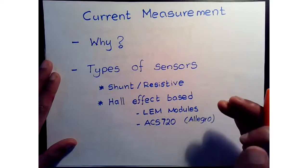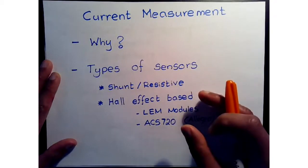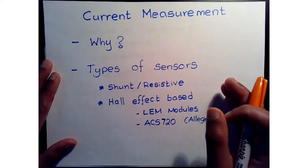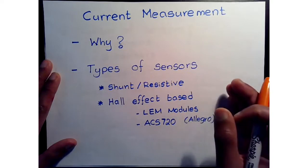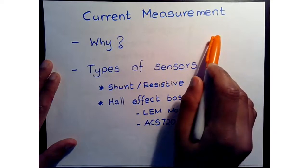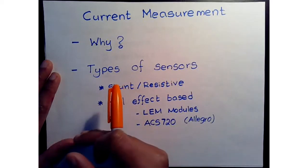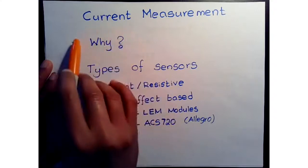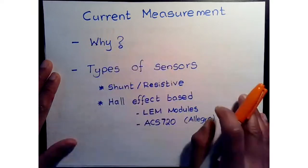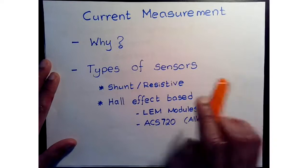In our field-oriented control scheme, the PI controllers are implemented on the rotor reference frame currents. However, we can't measure rotor reference frame currents directly, so what we do is measure phase currents in the machine and then transform those phase currents to our rotor frame currents, which we call iqs and ids. This is needed for proper field orientation and to generate the needed amount of torque.